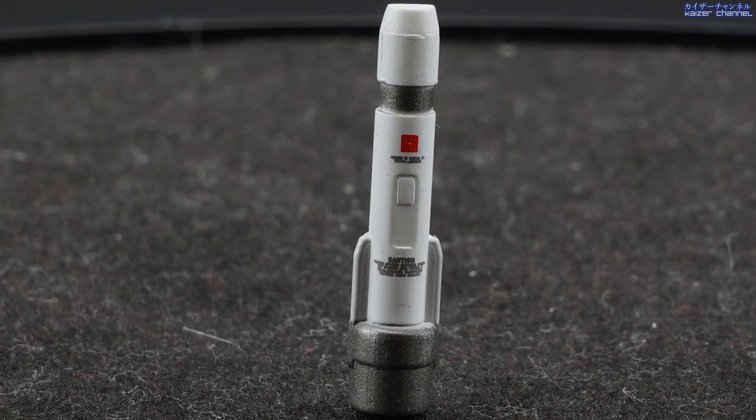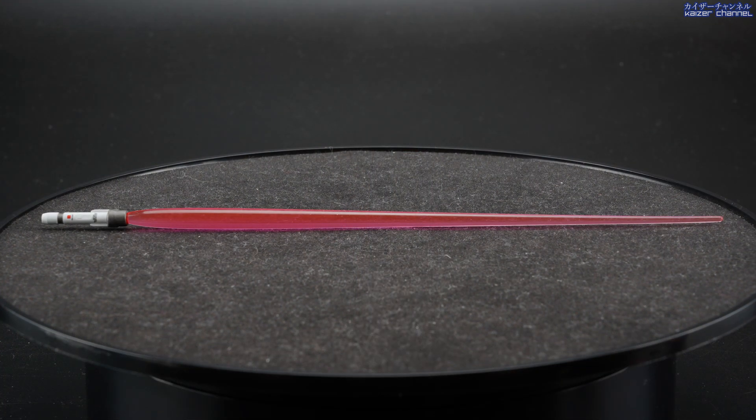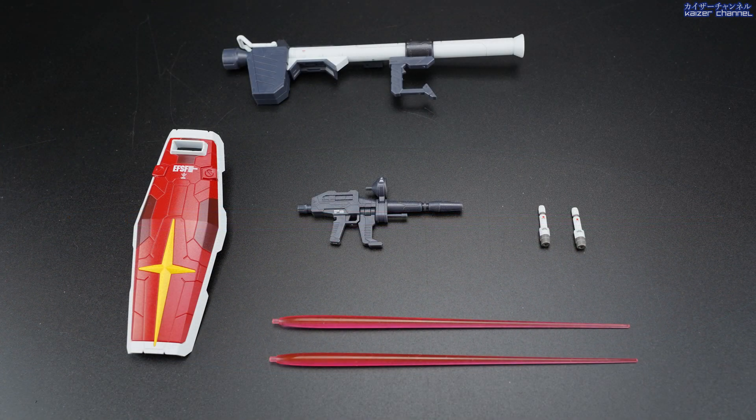Last but not least is the beam saber handle. The beam saber handle consists of matte white, and also you have dark gray on the tip of the handle and also on the other side as well. In the center you have some decals right there that make this beam saber look far more detailed than any of the beam sabers I've seen before for the RX-78. And of course, the gimmick is that you can combine this with the beam saber effects to form the actual beam saber. Other than that, there's nothing much to it. Alright, let's check out the main body.